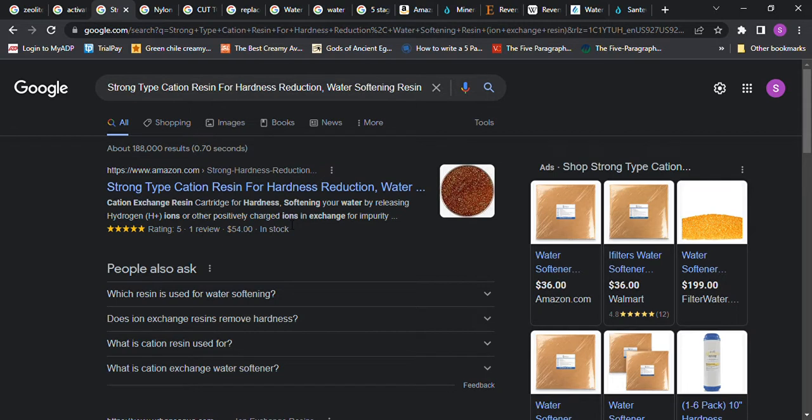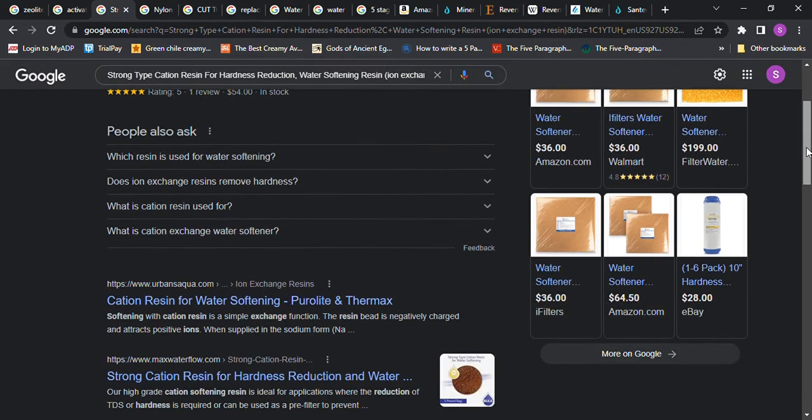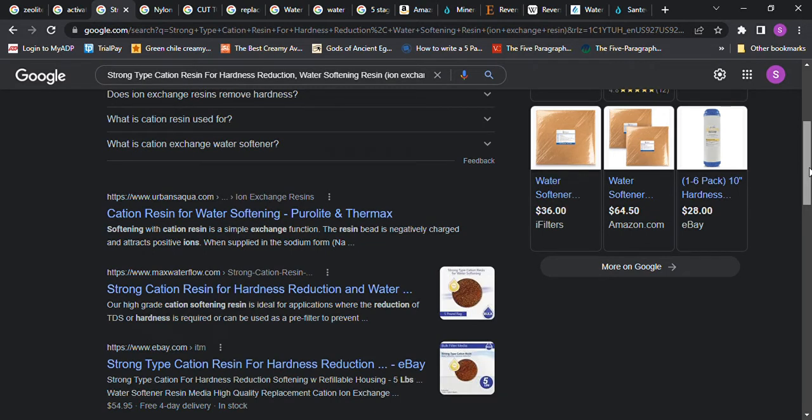This one talks about strong-type cation resin for hardness reduction. Where we live the water is very hard — even if we take the tap water and boil it, there are little white hard pieces in it, so we don't drink our tap water. You can buy something called cation resin for water softening; it's a simple exchange function where the resin bead is negatively charged and attracts positive ions. You might want to do further studying for something like this.